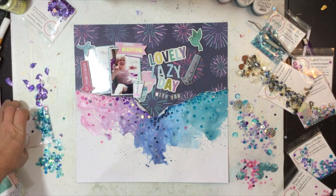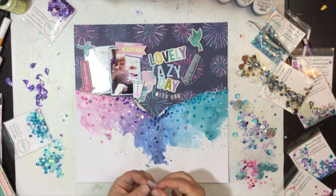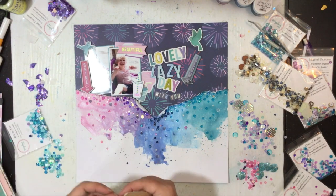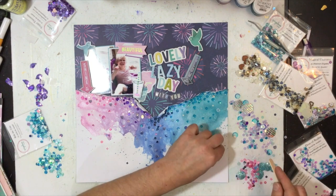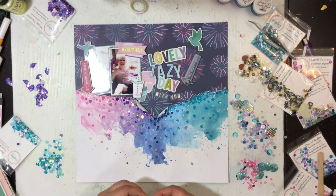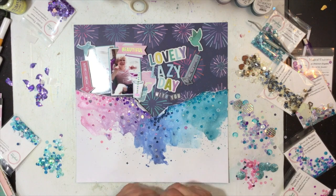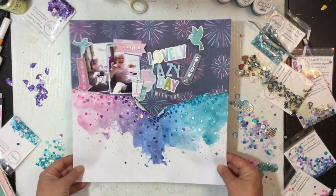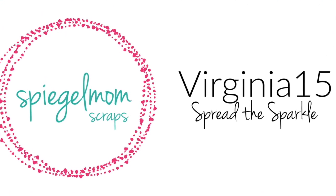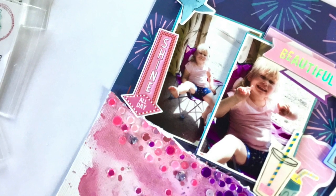I'm adding those rub-on faux sparkle diamonds now and doing the final touches — adding ribbons tone-on-tone, pink with pink, purple with purple, and my light blue underneath the blue sequins. And that's it for my layout! Don't forget, if you want to get your hands on some gorgeous sequins, use the code VIRGINIA15 in the Speaker Mom Scrap Shop. Until next time, bye guys!